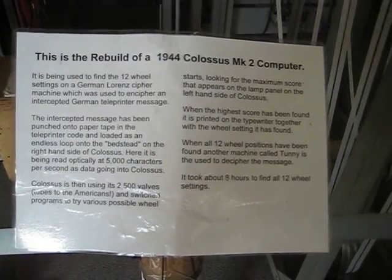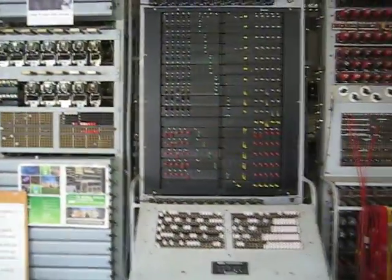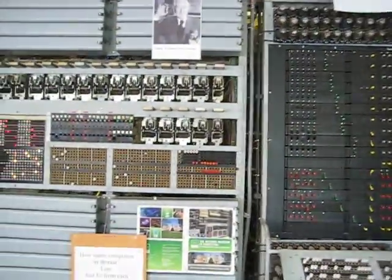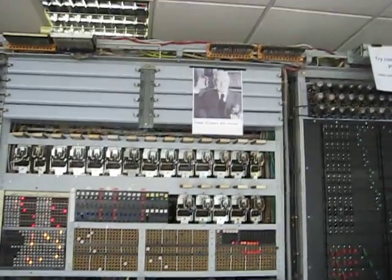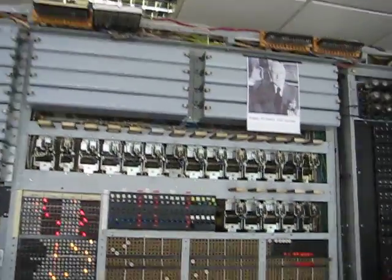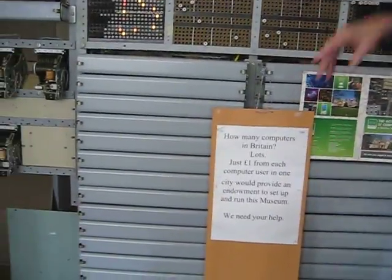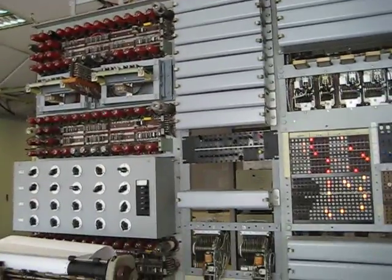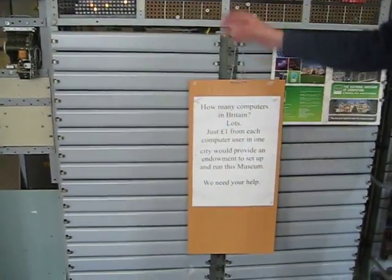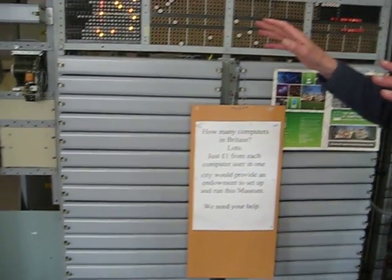A rebuild of a 1944 Colossus Mark II — it sounds like a car! Are these relays here? Yes, these are uniselectors at the top, and the relays are all underneath. There are banks of them going back and back. The interesting thing is we recently had all the covers sent away for painting. We took all the covers off, came in the next day and started it up. What a sound! What a beep!